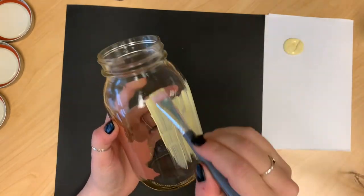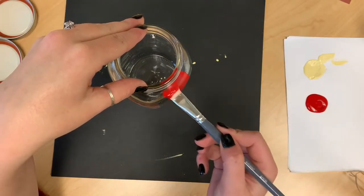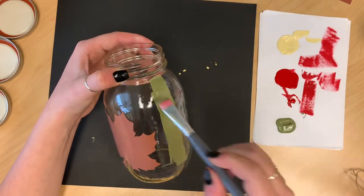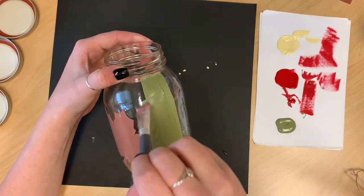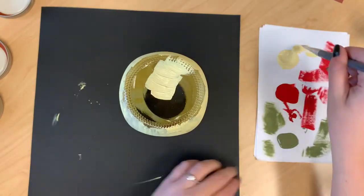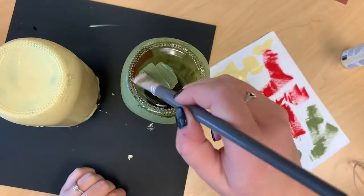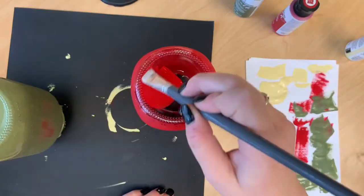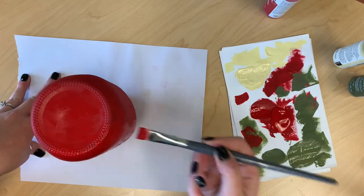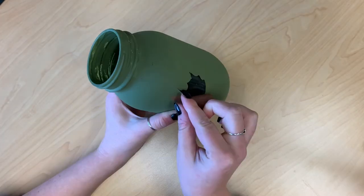Make them as even as you can. Once they're completely dry, just peel off the stickers carefully.